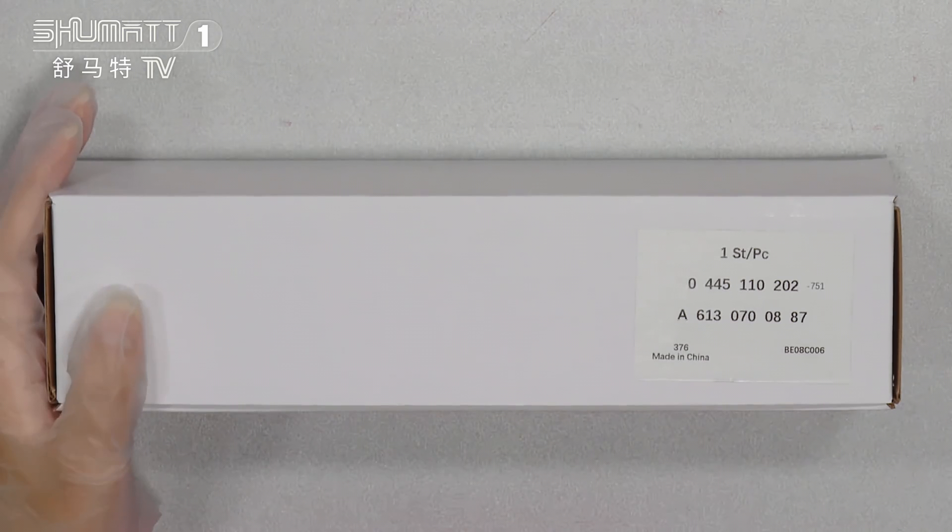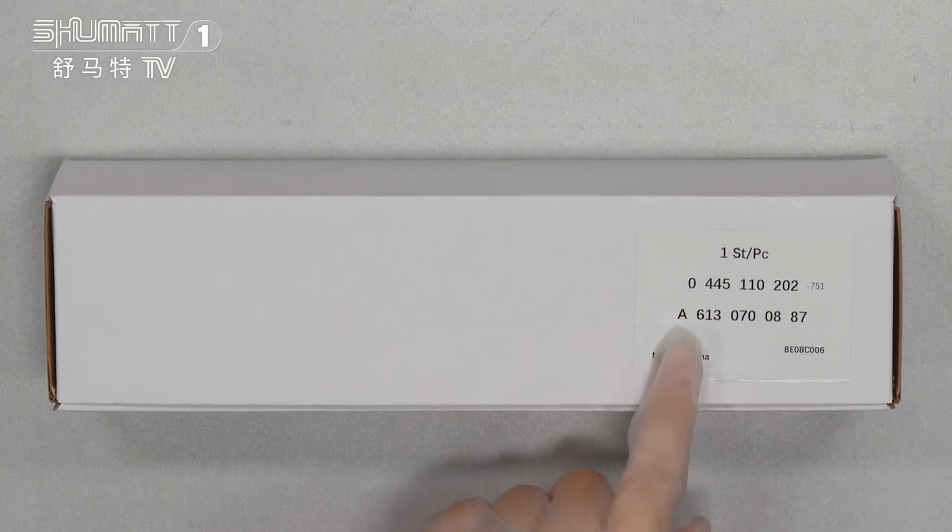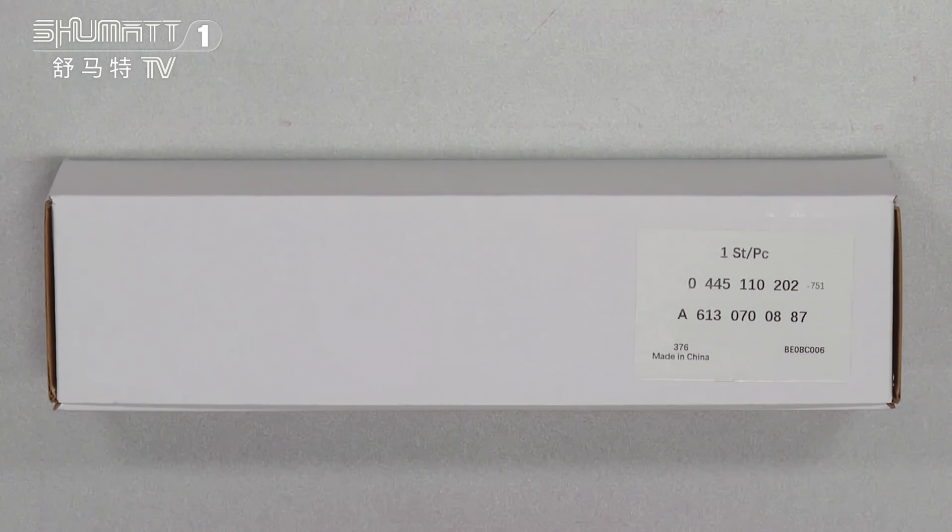If you want to print with your own label, the logo, the packaging bag and so on, contact us because we supply customized services for you.